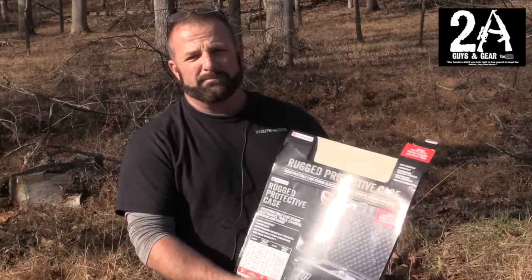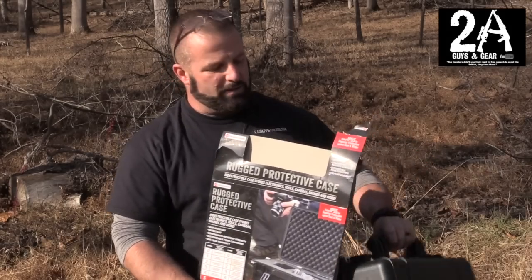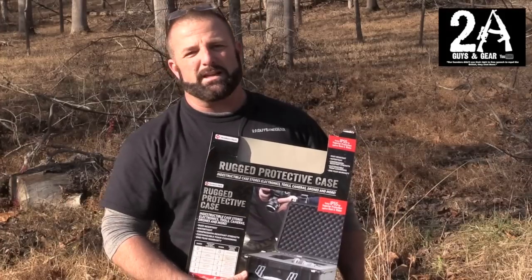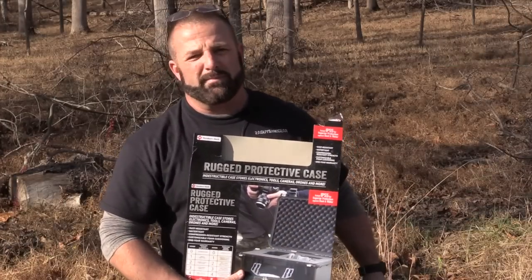I hope this helps you out and gives you some info on the case. You can check us out at 2aGuysInGear.com and on Instagram at 2aGuysInGear.